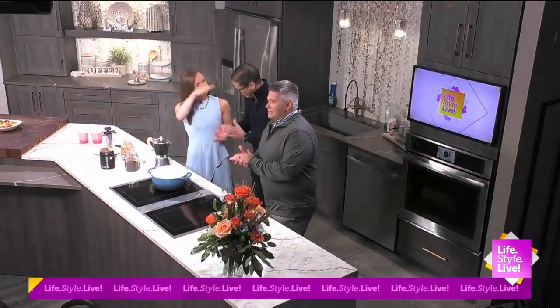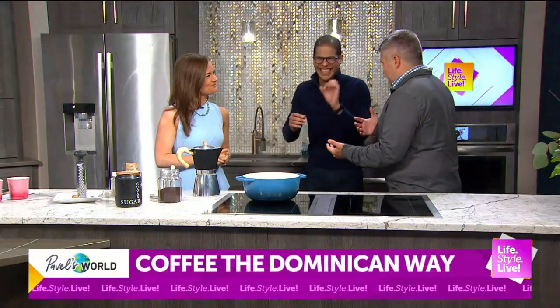We are back with the man himself, Pavel, in the kitchen today. We're going to attempt to maybe make some coffee.